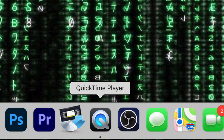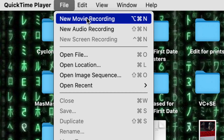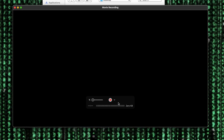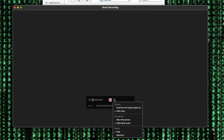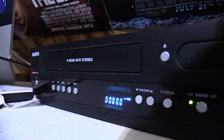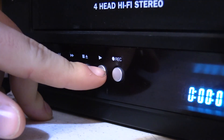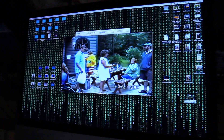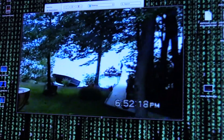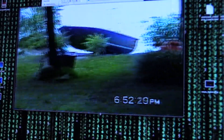If you have a Mac, go to QuickTime Player and start a new movie recording. Make sure that for your video and audio setup you have the USB device chosen — that way you get the audio and video from your VCR and your VHS tape. Then just press play on the VCR, record in QuickTime Player, and you're basically set and ready to go backing up your movies.